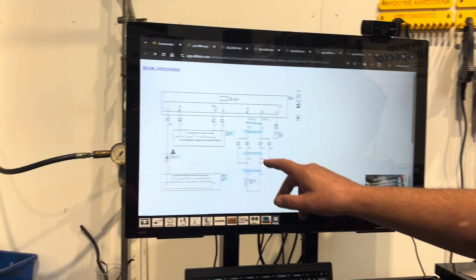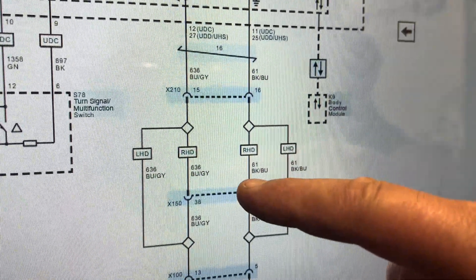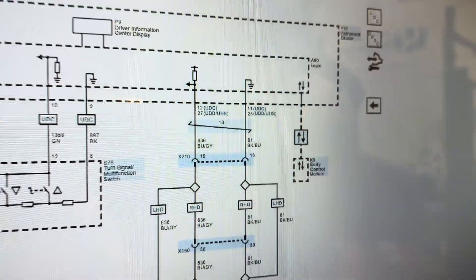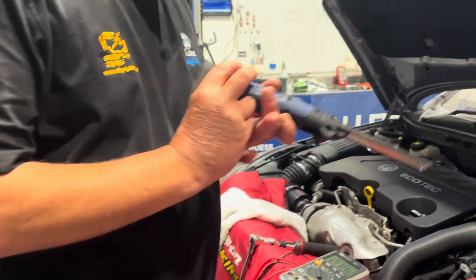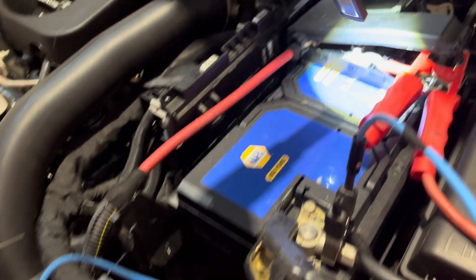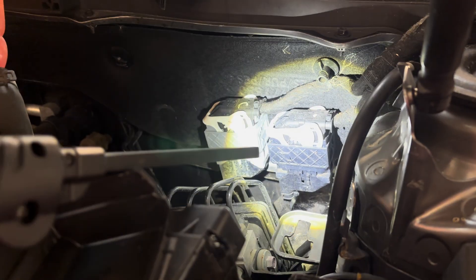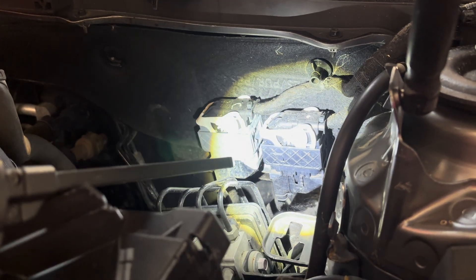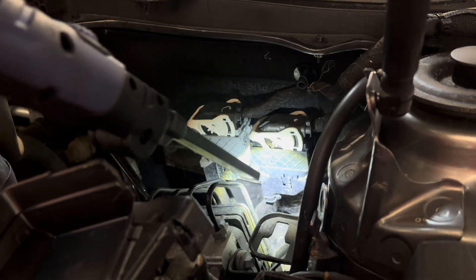Referring back to the diagram, we can see we're at X100 and there's also another connector X150, then X210. Basically these wires go from here around the loom, underneath the battery tray, all the way back to the vehicle to that big black connector. So what we're going to do is check the voltage at that black connector. If we've got five volts there on those two wires with that connector disconnected, we know the high resistance is somewhere between that point and this point down here.